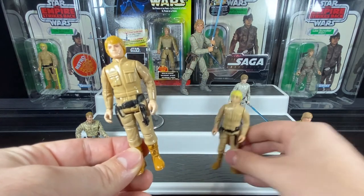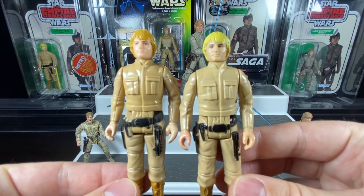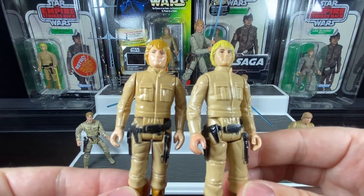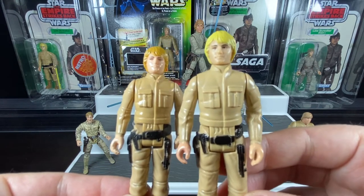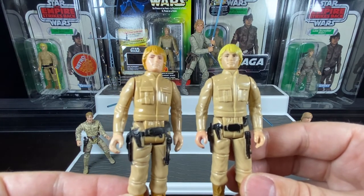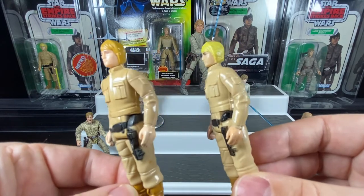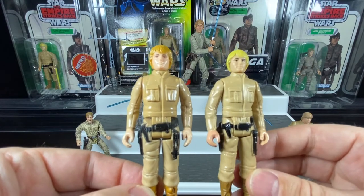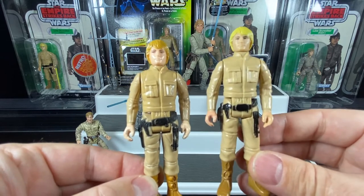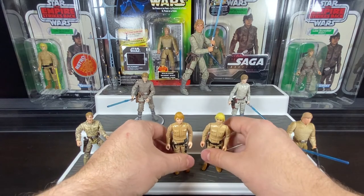I do have both versions — with the blonde hair and with the darker dirty blonde hair. You can notice on the blonde one that the eyes and eyebrows were painted black, mimicking the original release of Luke Skywalker, whereas on the other one the eyebrows are a darker brown. They're identical figures but it's nice to have both different hair colors — it almost feels like two different figures, which is why I picked up both. That was in 1980 for that original Luke Skywalker.